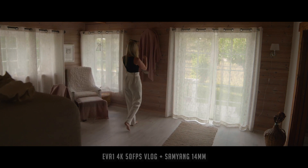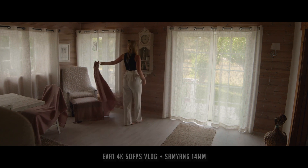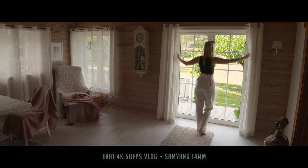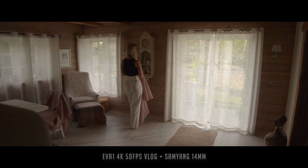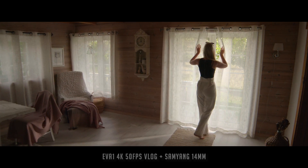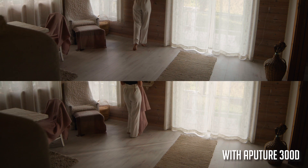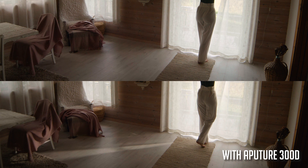In this shot I used my Samyang 14mm f2.8 lens. I thought we could make the shot even more interesting by adding a light and creating more contrast. So we placed the aperture 300d outside the door, pointing it a bit down to the floor and towards her. As you see, it doesn't make a huge difference, but enough to enhance the shot and the story — the feeling of her changing something in her life.